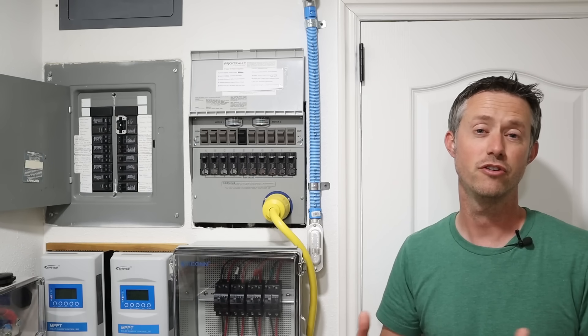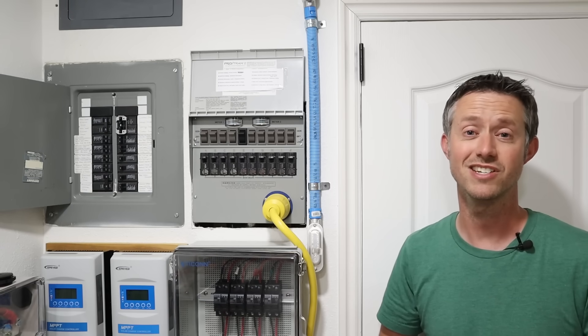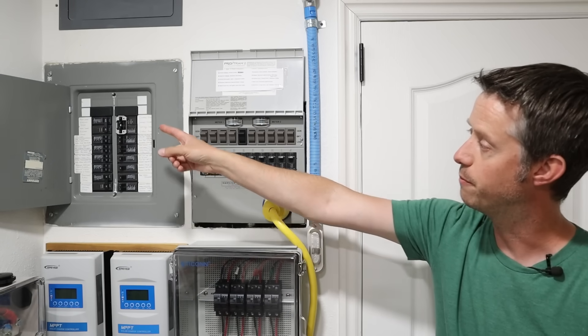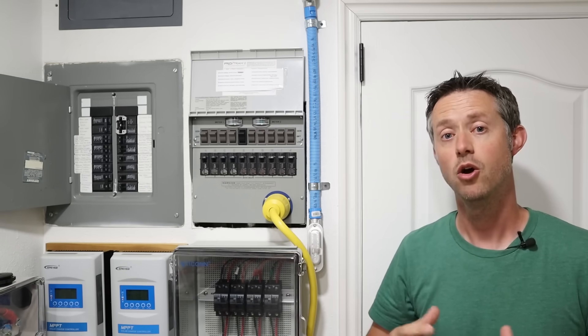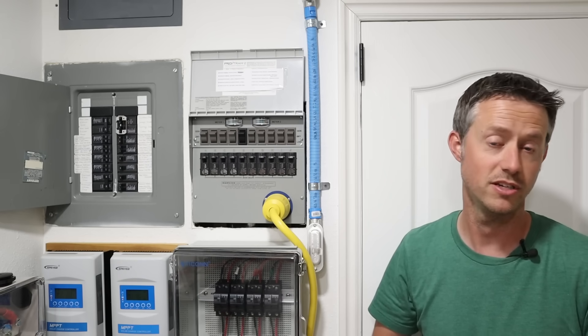Hopefully you could have it installed for $500 or less. Now the most important part about the transfer switch is selecting the critical circuits you want to pull from the main power panel — basically the most important loads you want to run during a power outage or the loads you possibly want to run off solar and batteries in the future.